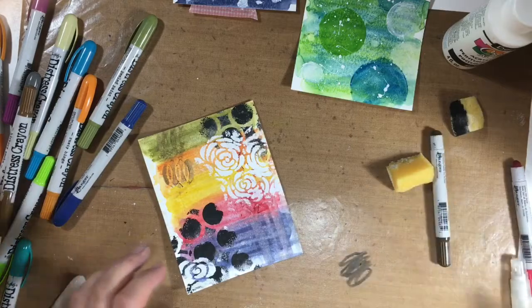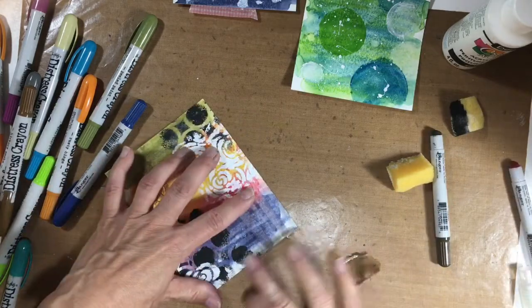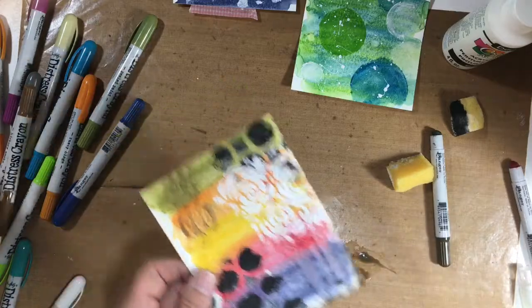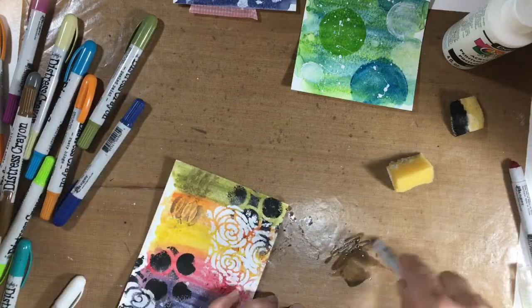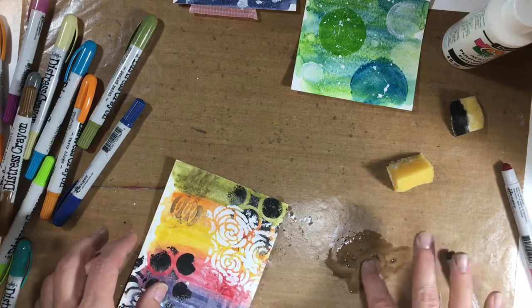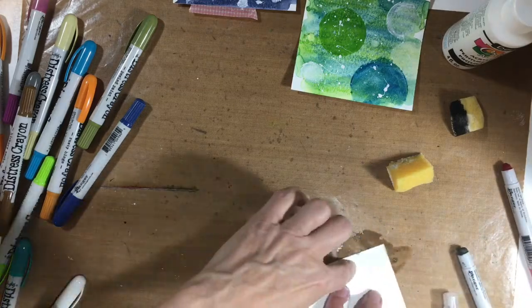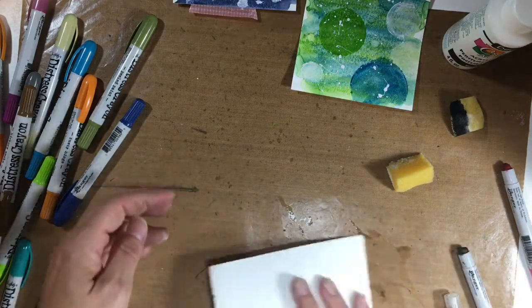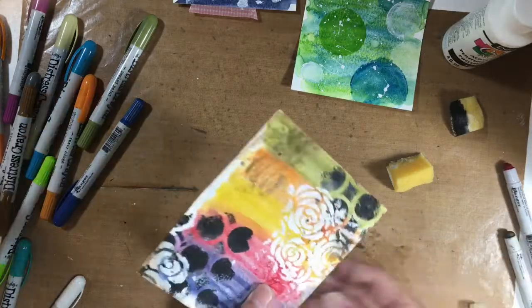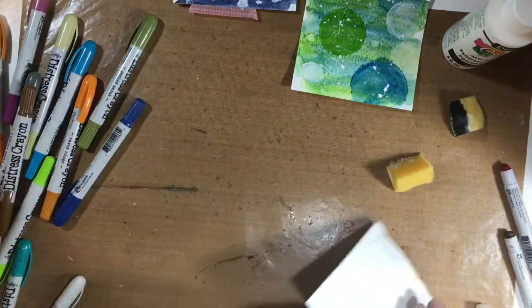I made sure to dry each layer of color that I added in between — I didn't want them to mix and end up looking like mud. I wanted to give the edges more of an old, antique kind of feeling. So I took some dark brown crayon, mixed it with water, and decided to do some ink smushing and just rub it around the edges. And it really worked. I like the way that turned out.